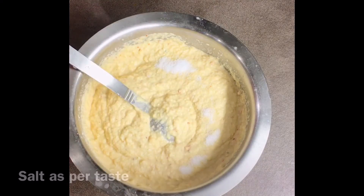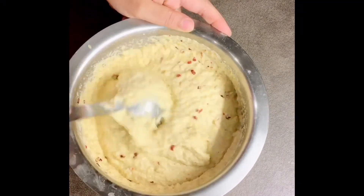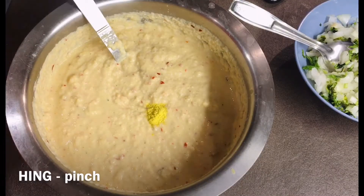Add salt as per your taste and a teaspoon of red chili flakes — it is totally optional. Mix them well, and before making adai, add a pinch of hing and mix the batter.